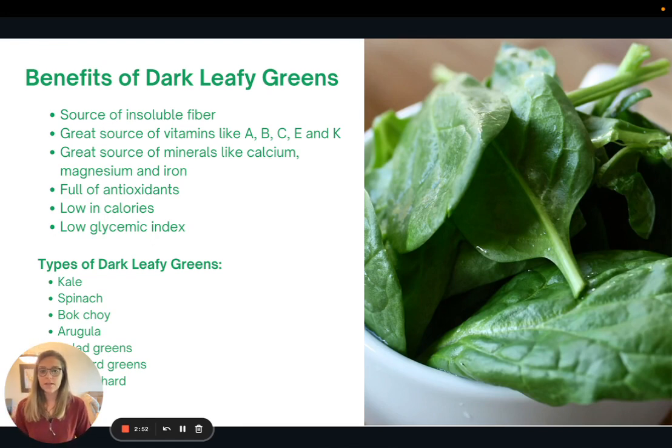Let's talk about the benefits of dark leafy green vegetables — this includes kale, spinach, bok choy, arugula, collard greens, mustard greens, and Swiss chard. All of these have similar health benefits and nutrient composition. They are a great source of insoluble fiber, vitamins A, B, C, E, and K, and minerals like calcium, magnesium, and iron.